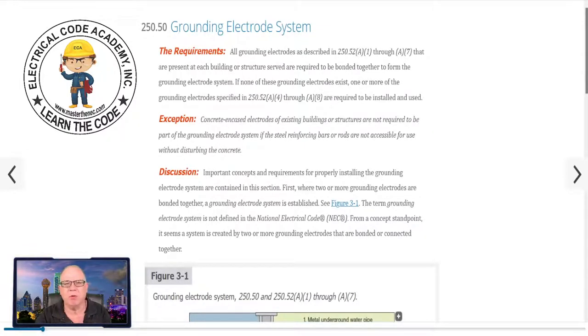Requirements — you can read along. All grounding electrodes as described in 250.52 A1 through A7 that are present at each building or structure served are required to be bonded together to form the grounding electrode system. So if I have a water pipe ground, a concrete encased electrode, and ground rods, I have to make sure all of that is tied together — together, that's what forms our grounding electrode system.